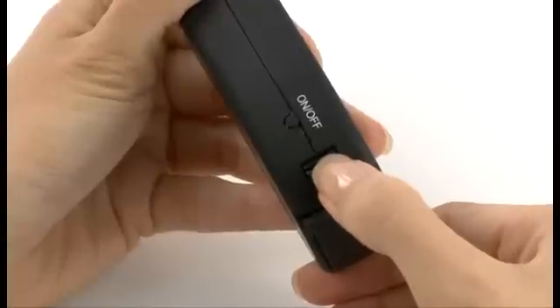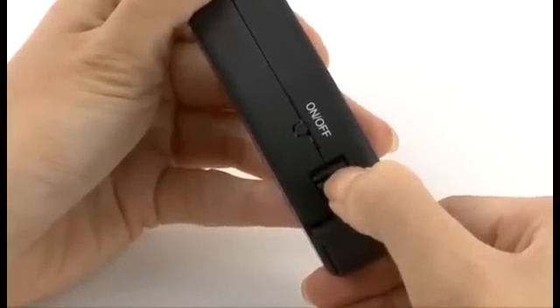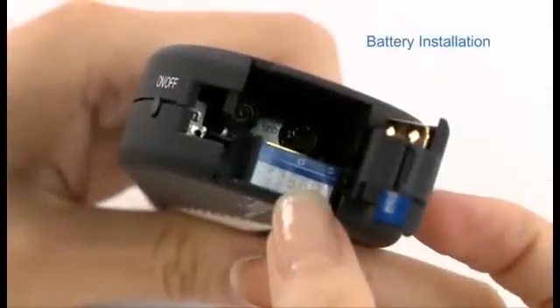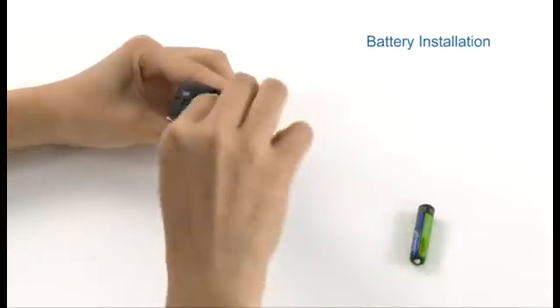Here's how to operate the Gemlogis CL. Open the battery compartment and insert three AAA batteries in the correct position as indicated.